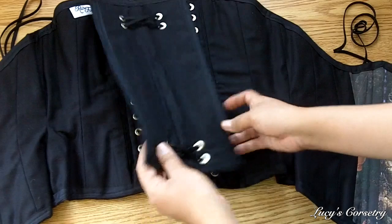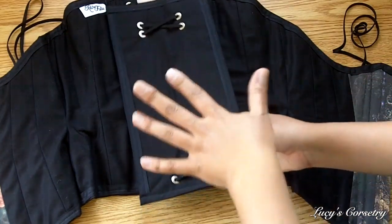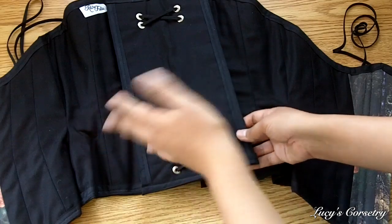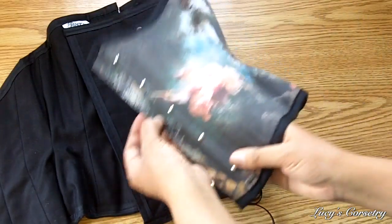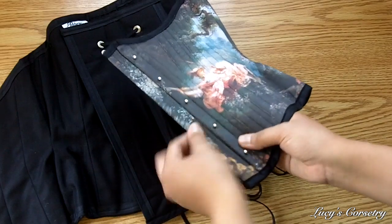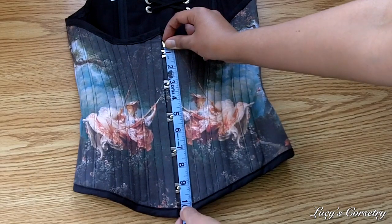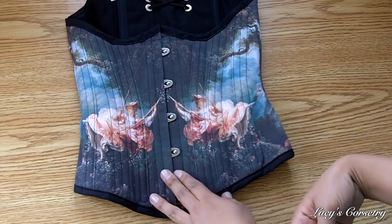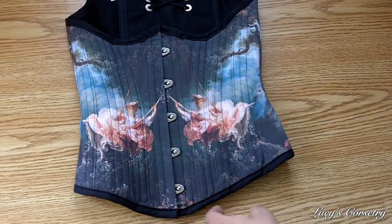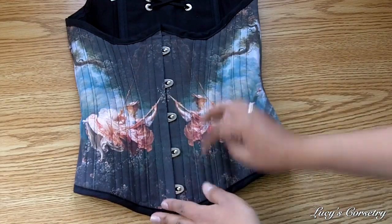On the inside the modesty panel is finished in the same cotton as the liner. It is suspended on the laces with grommets, so if you don't like the modesty panel you can absolutely remove it. There is also a one-inch wide modesty panel on the knob side of the busk, finished in the same fashion fabric and stiffened with interfacing. The busk is 10 inches long, a standard flexible busk half an inch wide on each side, with five equidistantly spaced loops and pins.